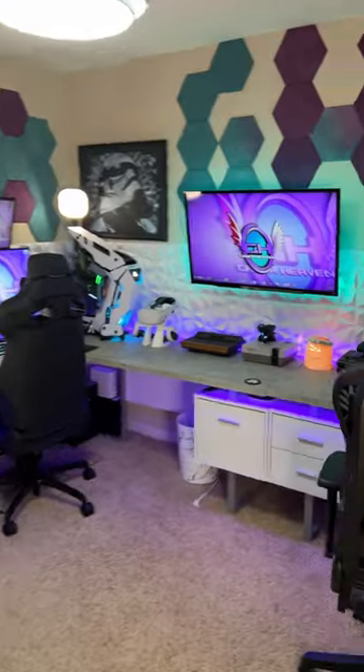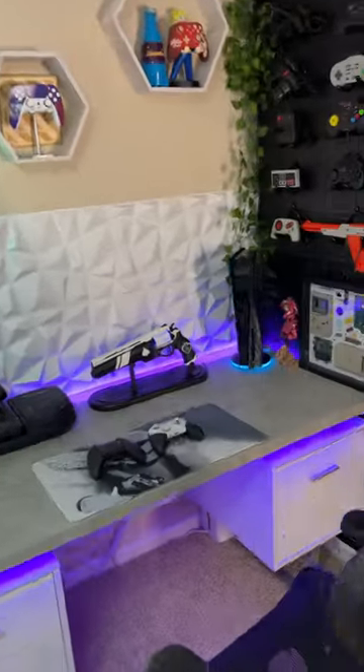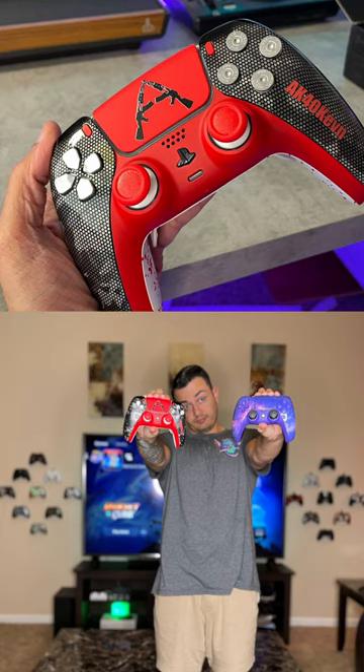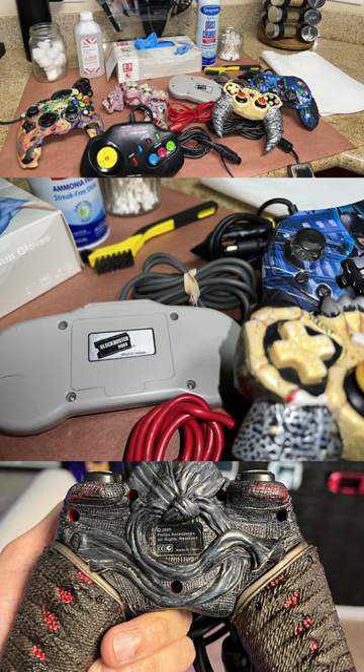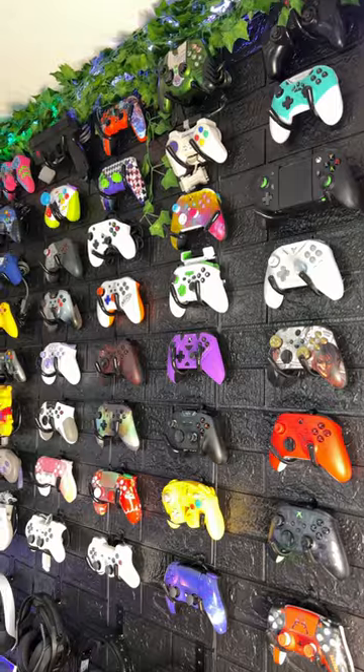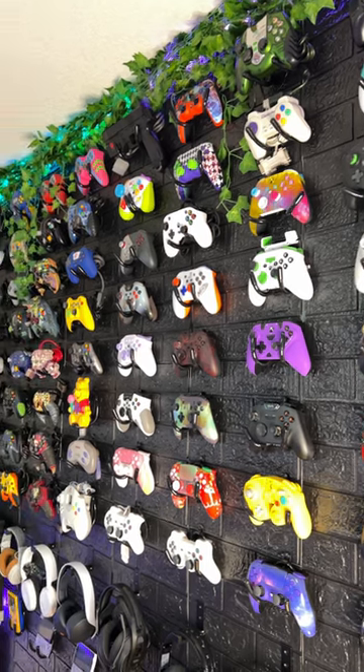This year I'm going to be doing a short for each of the controllers on the controller wall — a brief backstory of how it came into my possession. A lot of the modern ones were sent for review, a lot of the retro ones I found on eBay or thrift stores, and a lot of them have a unique story. I'd love to give some close-up footage and show off some of the quirks and features.